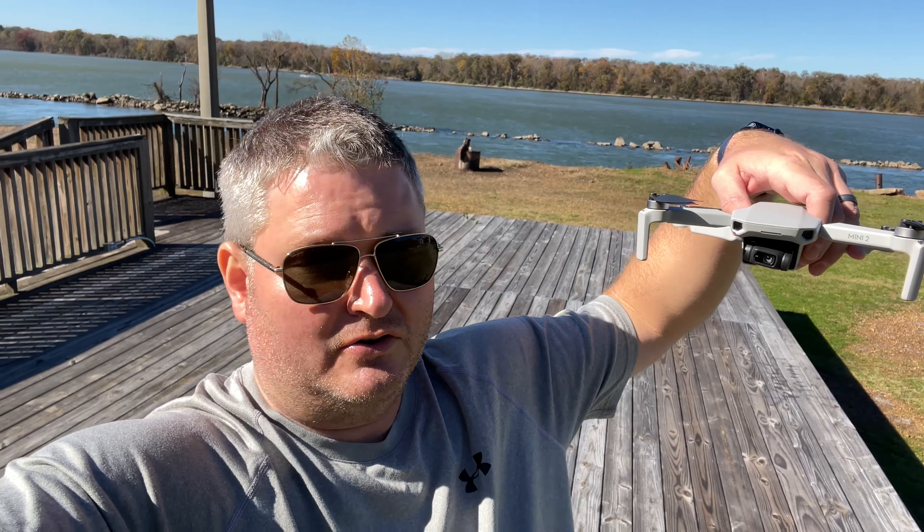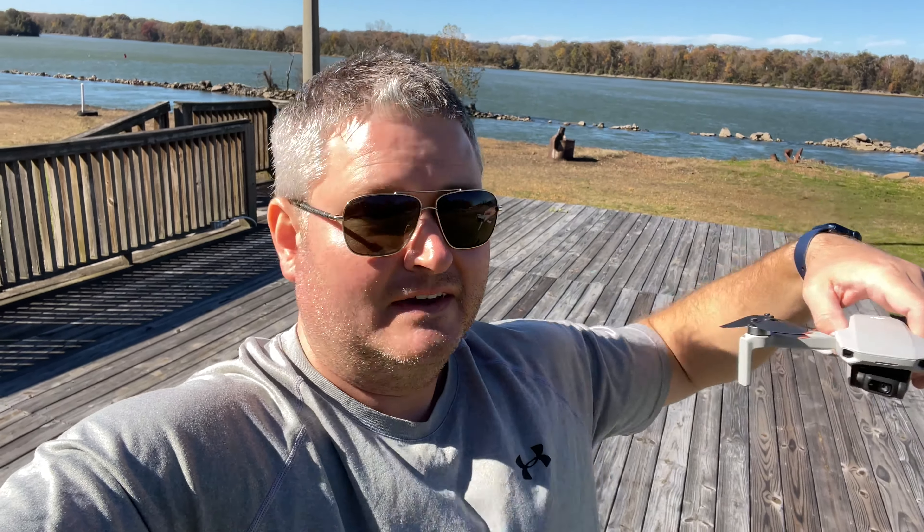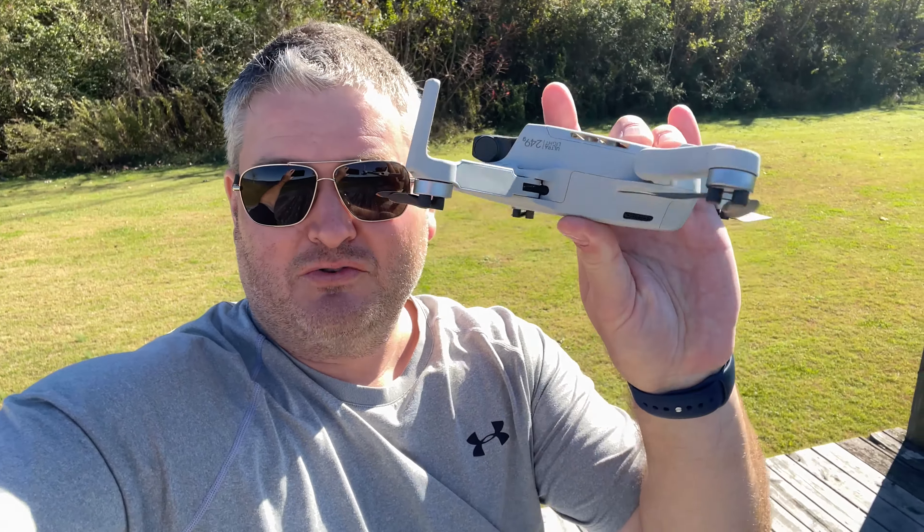One thing to be aware of if you're flying in strong wind — obviously expect to lose your drone — but be aware of the wind direction. When I was flying into the wind it was a completely different animal, but when I was returning, the wind was coming in off the lake, so you were getting the drone speed plus that 20 mile per hour gust. That's some wicked strong wind for such a tiny little drone — this thing weighs 249 grams — but it handled it like a boss.